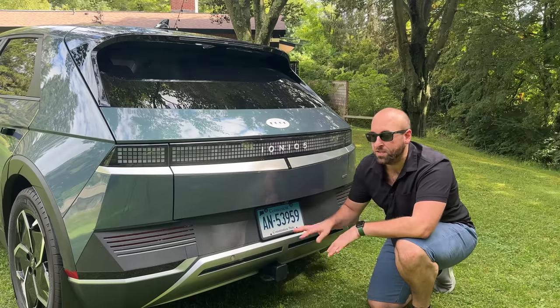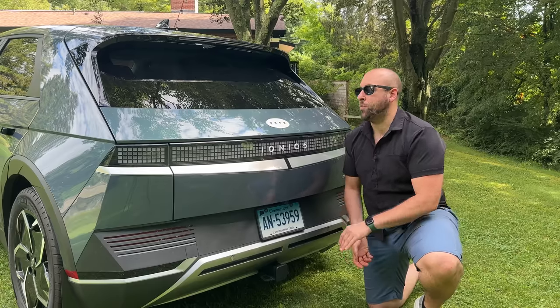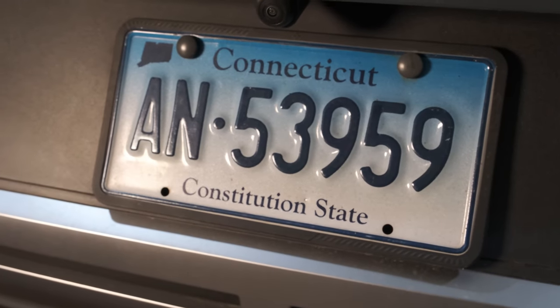I hate the dealer plates with the ugly white lettering on them. I don't like to represent the dealership in any way, shape or form on my car — they've gotten enough money from me. So go ahead and get yourself a nice silicone license plate bracket for your Ioniq 5.